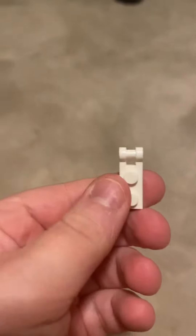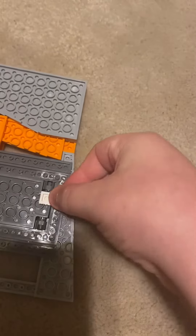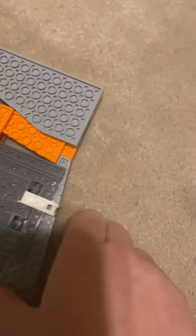The shell comes out like this. And this is your shell. So when you shoot the gun, your shell comes out. And you put it back on like this. And then you hit this and you shoot it again. There it is.